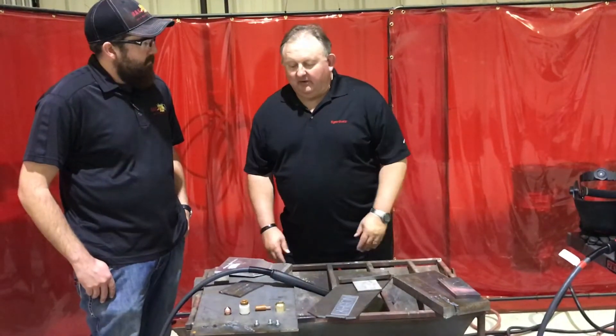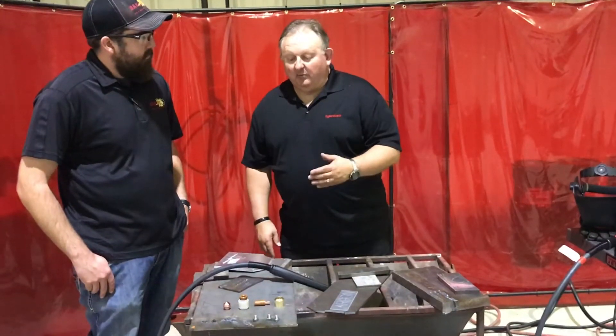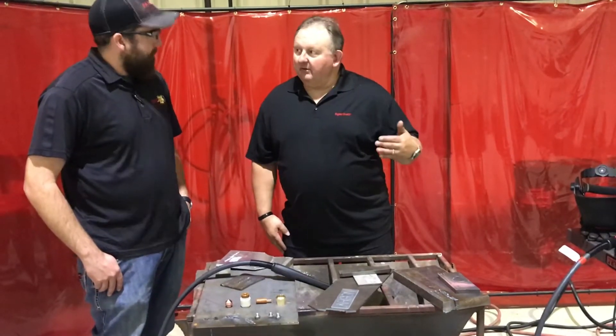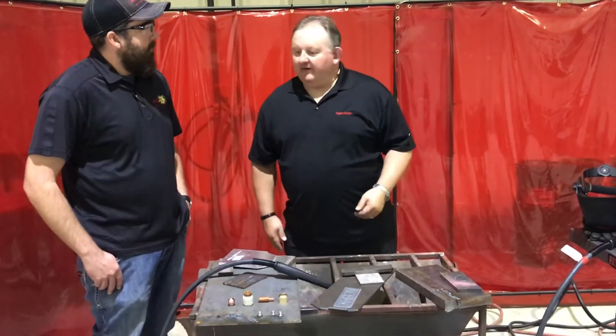These parts are available for a variety of our machines. The new set of consumables came out that work on our new 45 XP, and it also works with our existing Duramax torches that go on the new or the older 45, but they're available for our other machines that go up to our 125 as well.